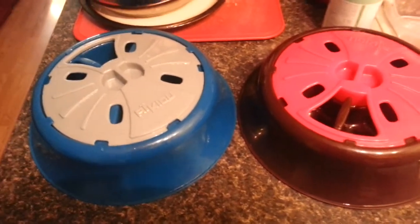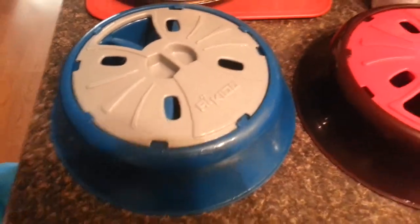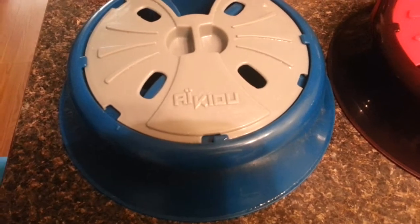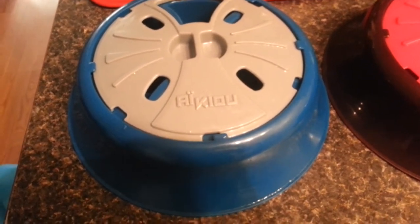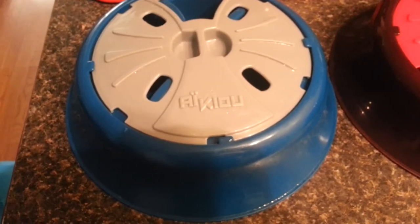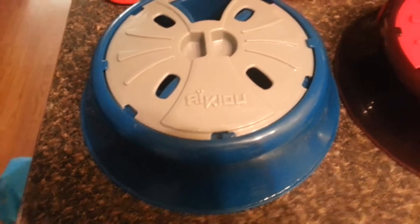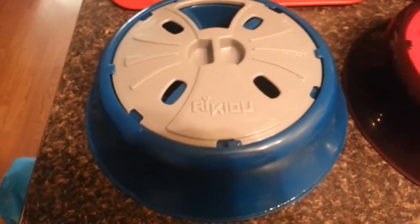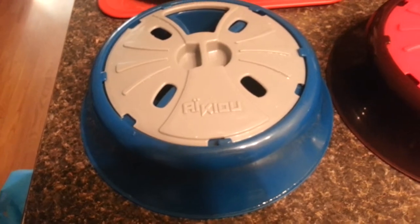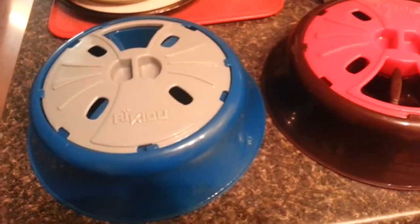Today I'm going to show you the IQ bowls. These are slow feeder bowls. I got them from the IQ website — you just search for IQ, spelled A-I-K-I-O-U. It was actually cheaper getting it directly from their website than from Amazon or anywhere else, so that's what I chose to do.